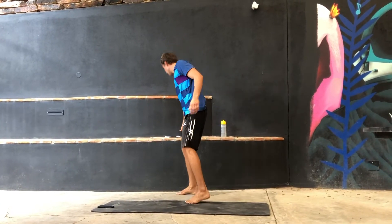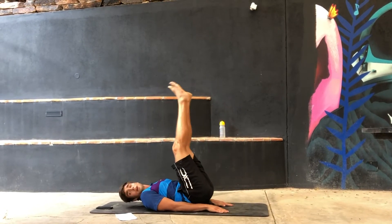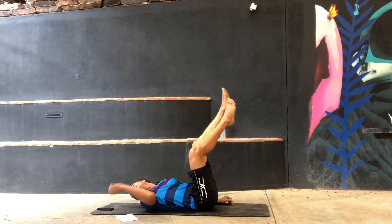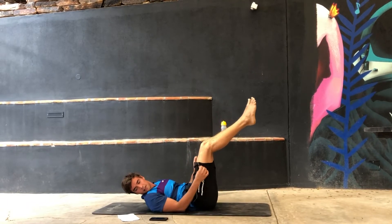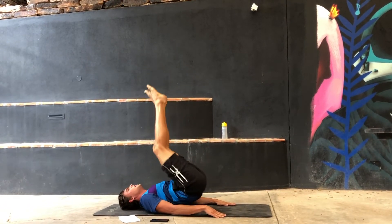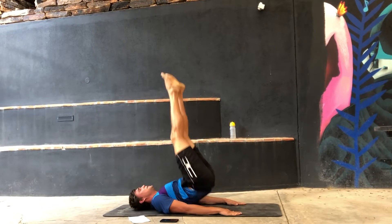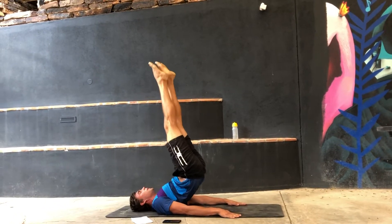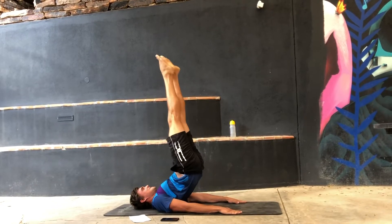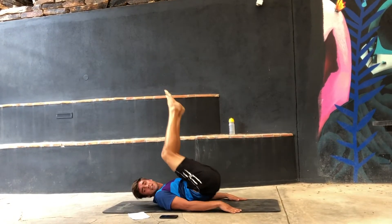Next exercise are the hip raises. You lie on your back, put your legs up, and lift yourself up with your hip — pointing your toes towards the ceiling. Do as many as you can. If you want, you can try to keep it up there for one second. With this exercise, don't forget to breathe. 30 seconds.